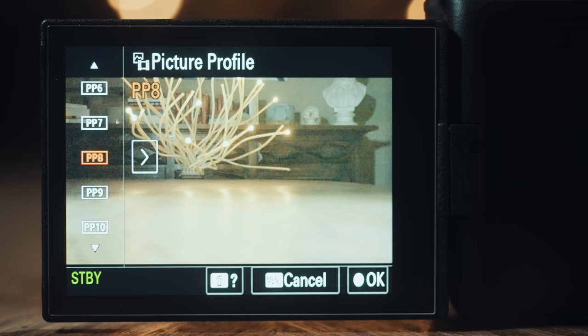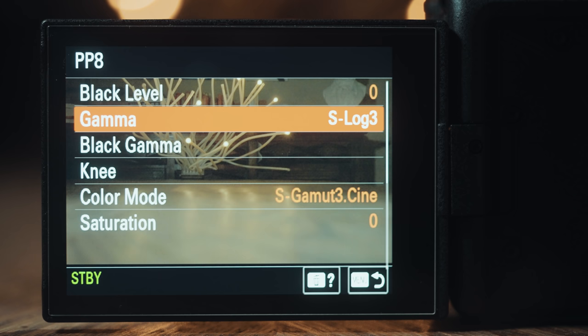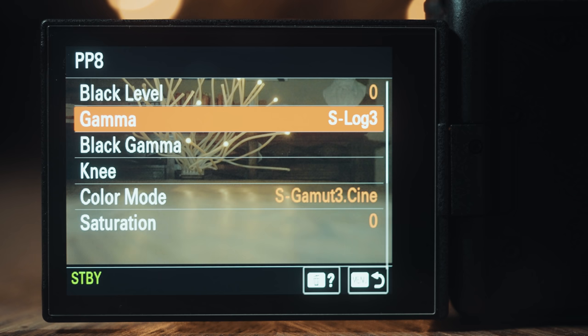Now that you know your camera is capable of recording S-Log3 properly, let's dive into the nitty gritty of this picture profile. Grab your Sony camera — in my case I'm using the A7S III. Navigate to the picture profile menu. The first thing you should do is make sure that your camera is set to PP8, and that for gamma it says S-Log3.